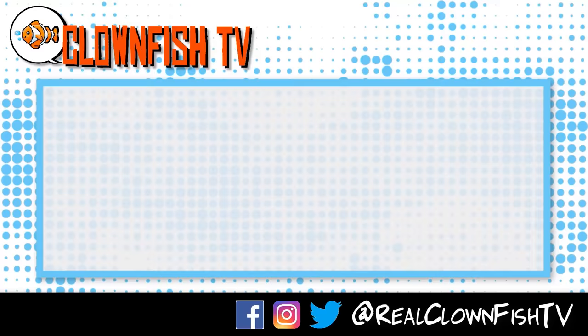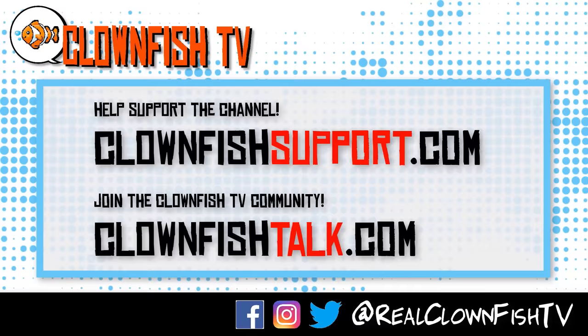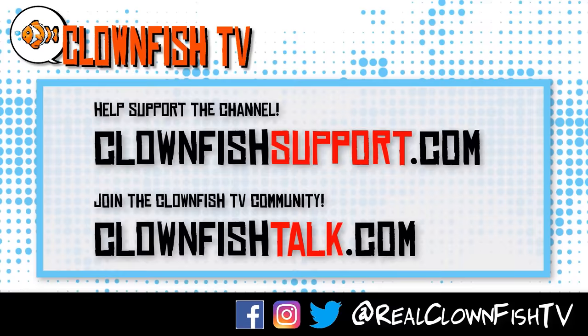Please subscribe for more pop culture news, views, rants, art videos, and more. We're getting ready to launch our animation channel at Clownfish Animation — check that out, and check out the link below if you want to buy one of these units. We'll talk to you guys later. Thanks for watching Clownfish TV. Please consider supporting the channel — go to ClownfishSupport.com. And if you want to join our community, go to ClownfishTalk.com. Please subscribe and ring the bell for notifications.